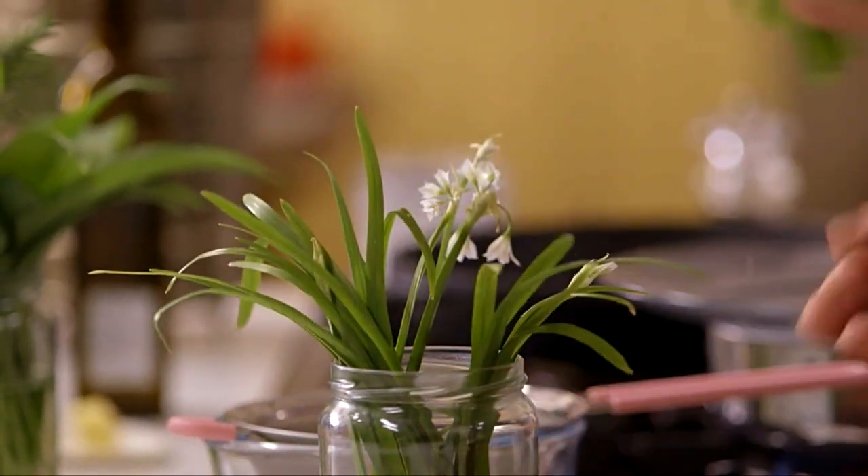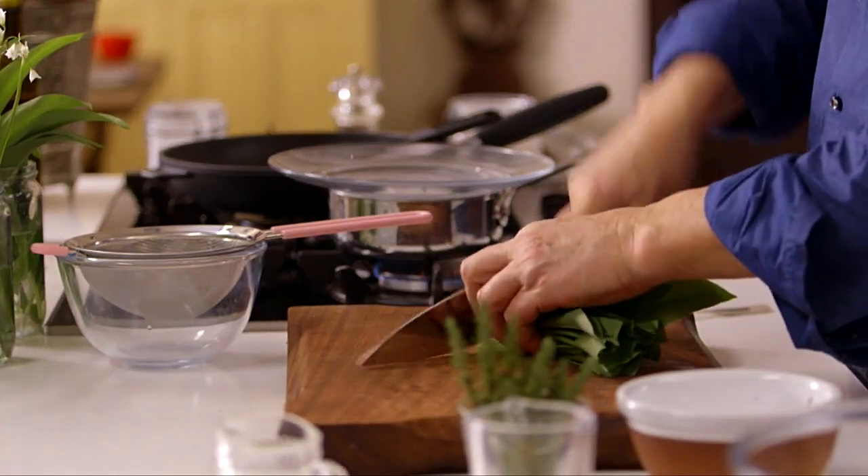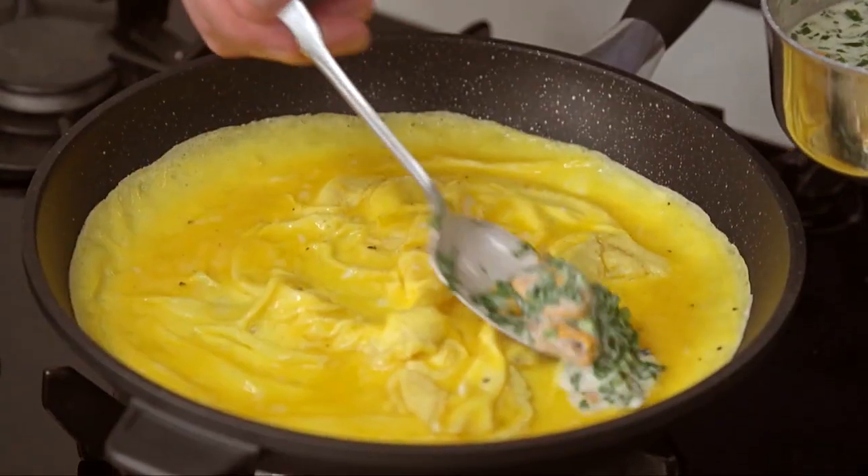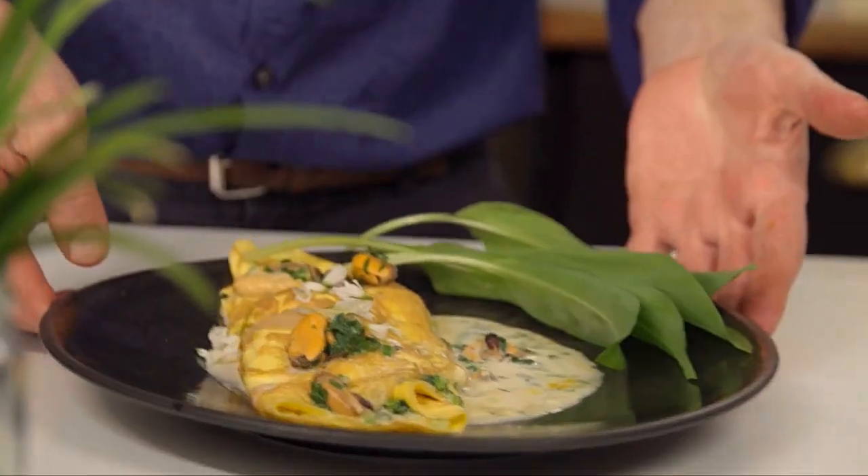We're so lucky to have some of the best raw ingredients in the world — let's make the most of them. The first sighting of wild garlic in the hedgerows heralds the arrival of spring, and for that reason alone I love it. But of course it's also delicious. The delicate white flowers are charming, and for me there is the buzz to be had from foraging for food.